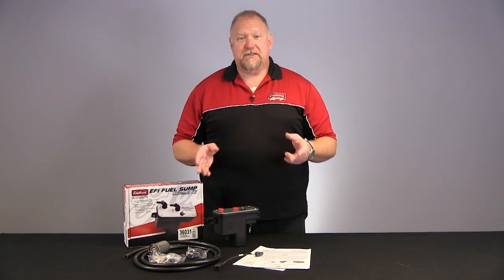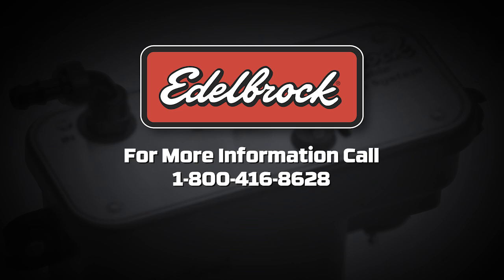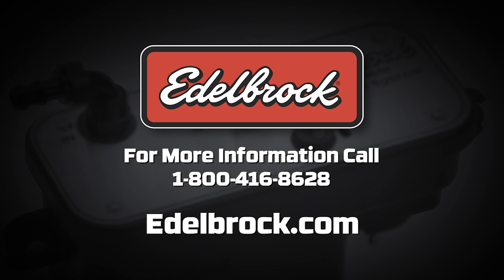For more information about our universal sump kits or Edelbrock EFI systems, call 1-800-416-8628 or go to our website at edelbrock.com.